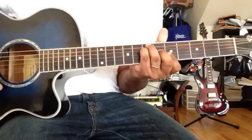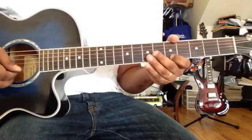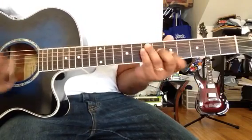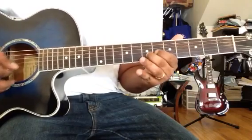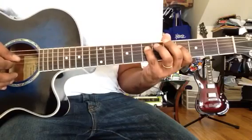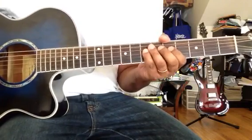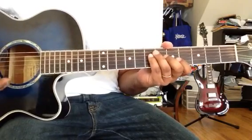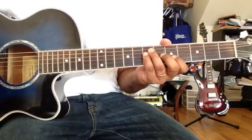You can always improvise in the major scale. You can also do another note. You can improvise and play the song based on what chords you are playing.